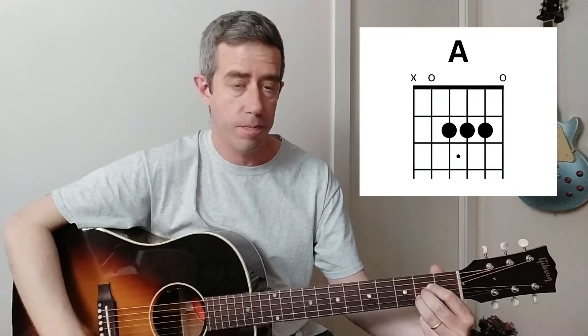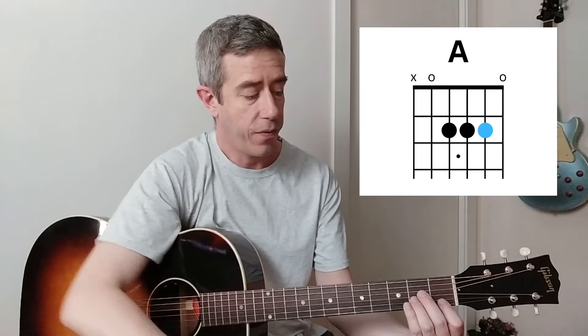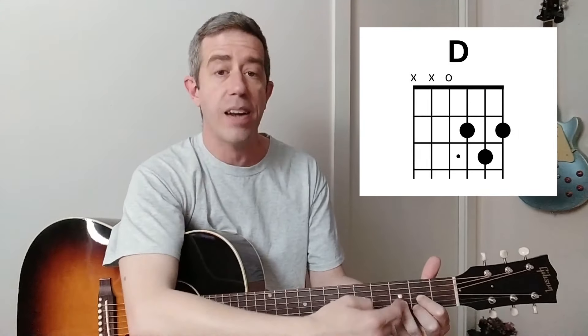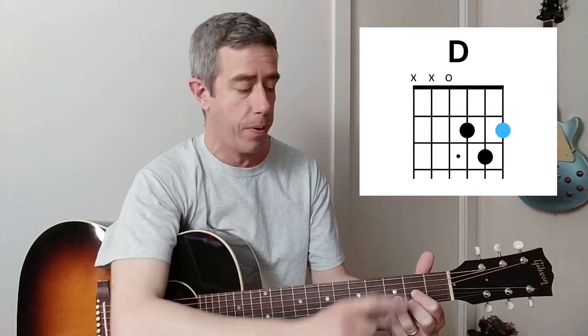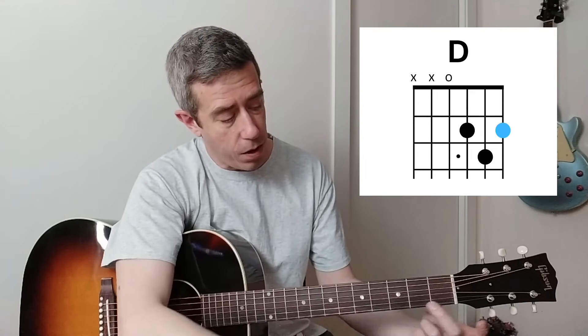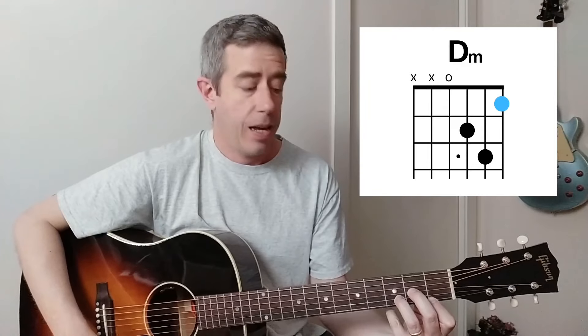This also works for the A major shape and for the D major shape. If we have an A major, the thinnest fretted string of that shape is the second string. If we move that note one fret towards the headstock, we've got an A minor. Let's check out D. The thinnest fretted string of that D shape is the first string. We move that note one fret towards the headstock, and we've got a D minor.